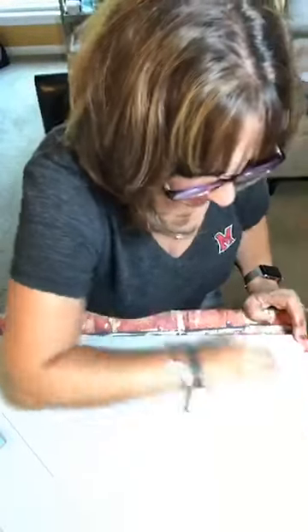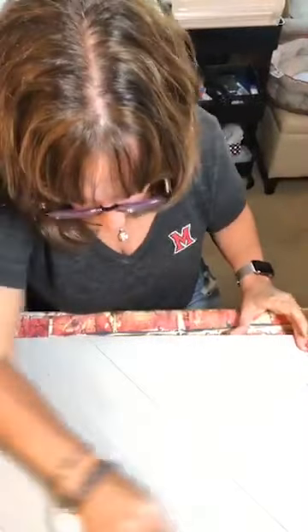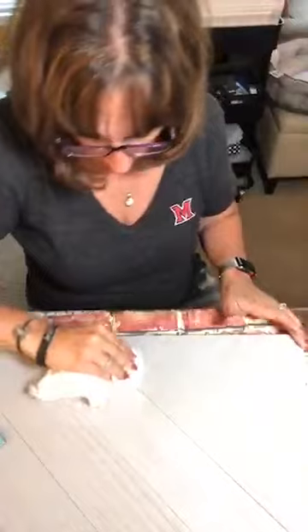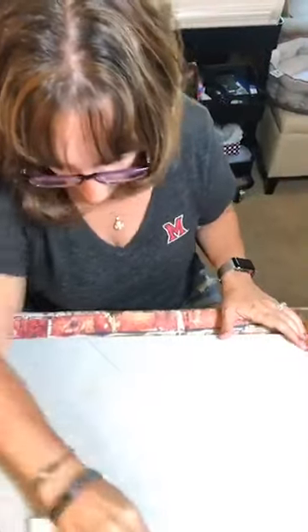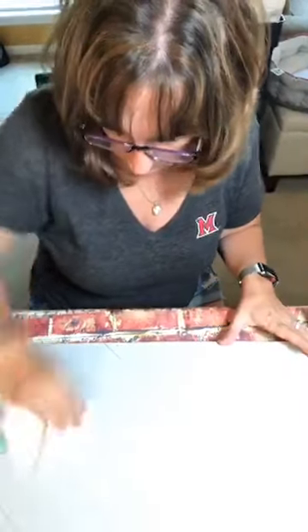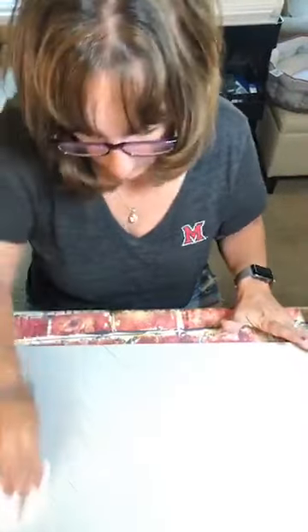So I'm just going to use this paper towel. What the wax does is it makes it easier to chalk on, so the chalk is going to stay on the surface versus coming up off onto the transfer. Okay, I think that's pretty good.